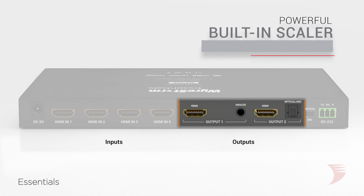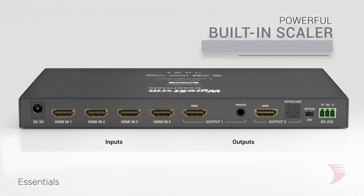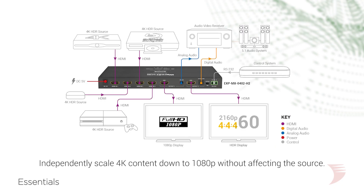With a powerful built-in scaler, each output can independently scale 4K content down to 1080p without affecting the source. This allows the source range to play to its fullest potential even when lower resolution displays are in the system.